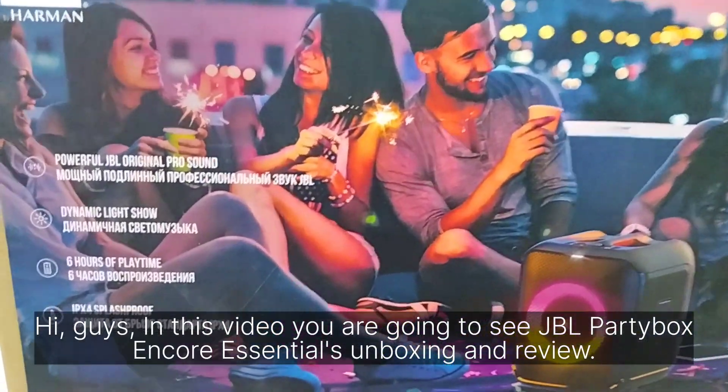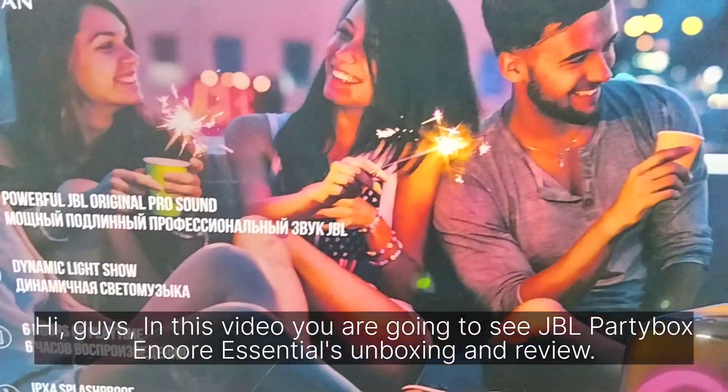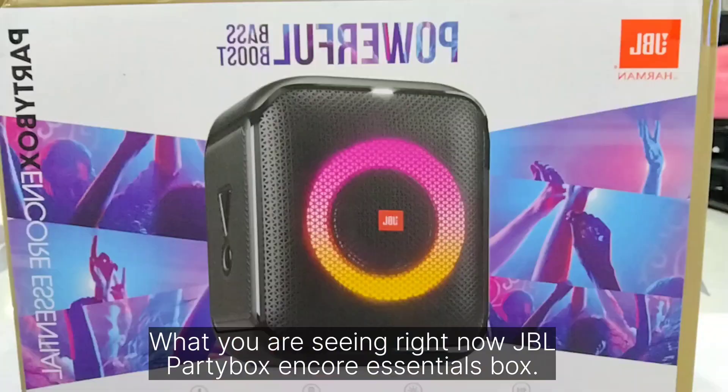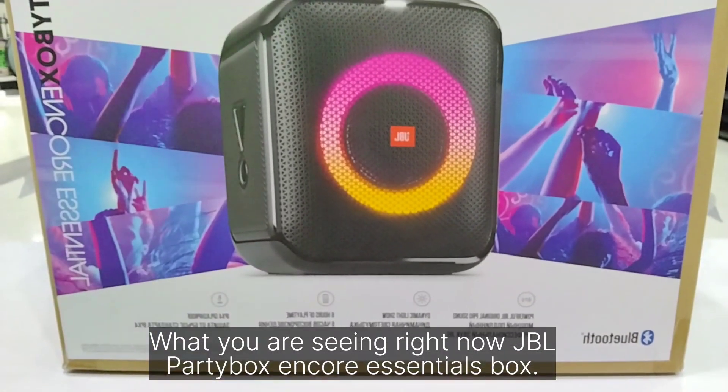Hi guys, in this video you are going to see the JBL PartyBox and Core Singles unboxing and review. What you are seeing right now is the JBL PartyBox and Core Singles box.